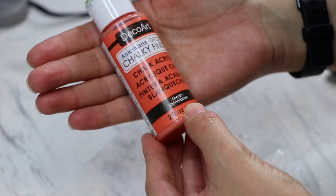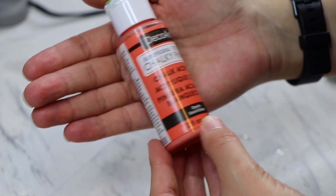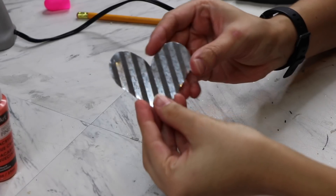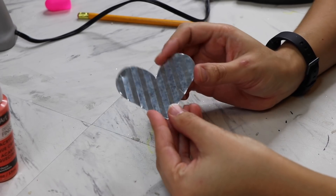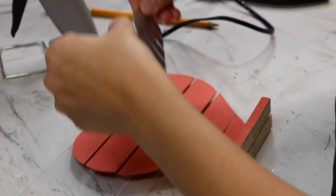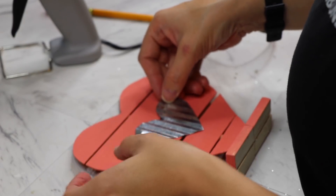This is a DecoArt Chalky Finish Paint in Cherish, which is basically a coral color. I got it on clearance for 87 cents. And then I'm also using this little heart that's left over from a Dollar Tree sign — I'm just going to glue it on top of my other sign.